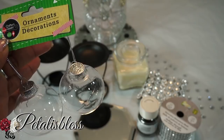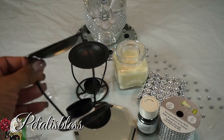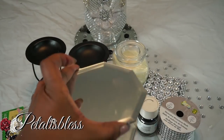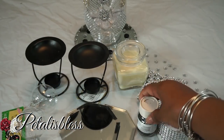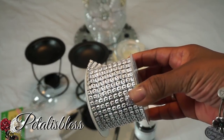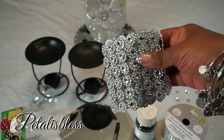I got these Christmas ornaments from Dollar Tree — two in the pack — and these candle holders from Dollar Tree. Aren't these super cute? We're using two of those, and we have two mirrors from Dollar Tree. I also have some black glitter and this bling wrap from Dollarama.